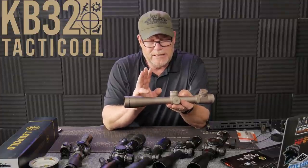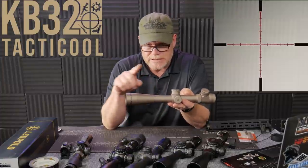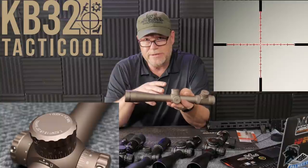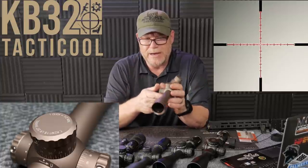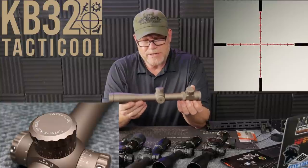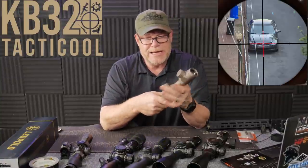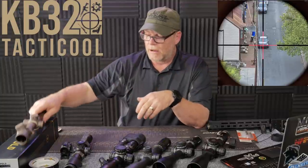The unique thing about scopes back in the day is they had a mil dot reticle — or mil hashes — and I'll show you what the reticle looks like on this guy. But the turrets were in MOA. So if you were to zero this thing in and you knew you were like three tenths of a mil right or four tenths high, you had to convert that into MOA to get it taken care of. That's the downfall of this thing. Also, it is a second focal plane scope, which means the reticle — no matter what power you have it on the zoom ring — it's going to stay the same and does not change in relationship with the target.